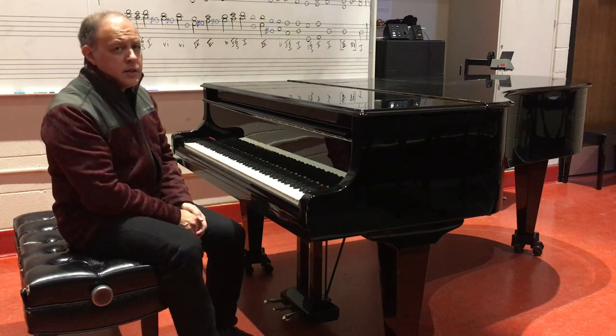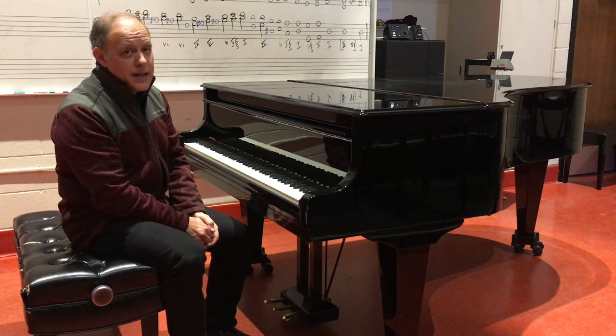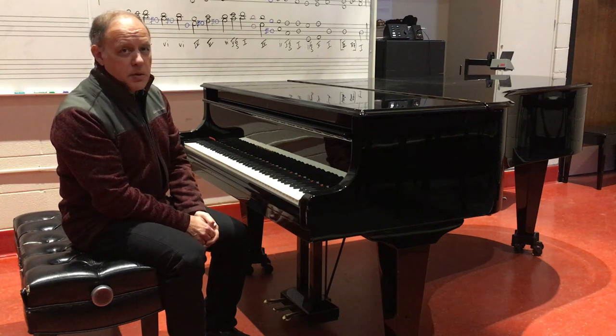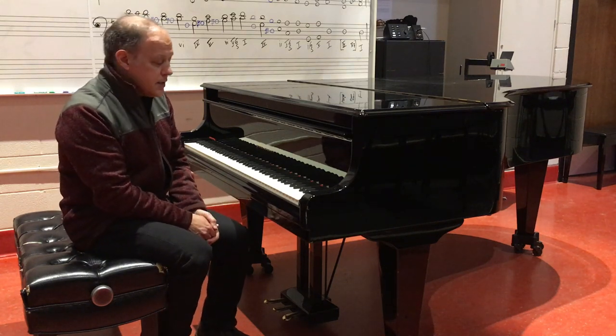So that piece might sound a little familiar to us, but not quite familiar enough. You might have guessed it's by a composer whose last name is Bach, but it happens not to be Johann Sebastian Bach, but Johann Christoph Friedrich Bach, who is one of Bach's many sons.